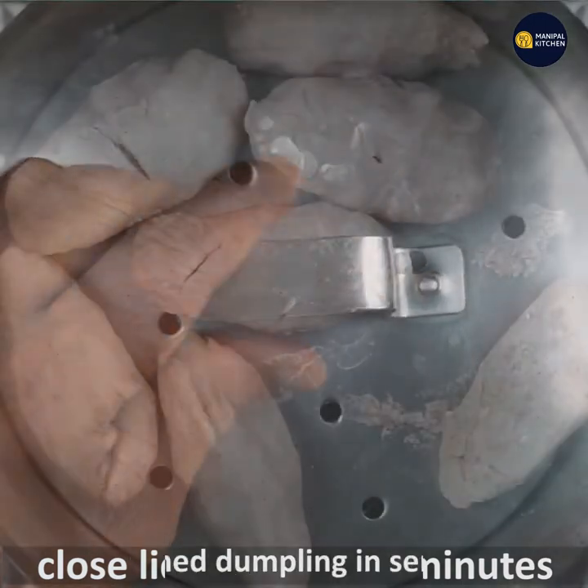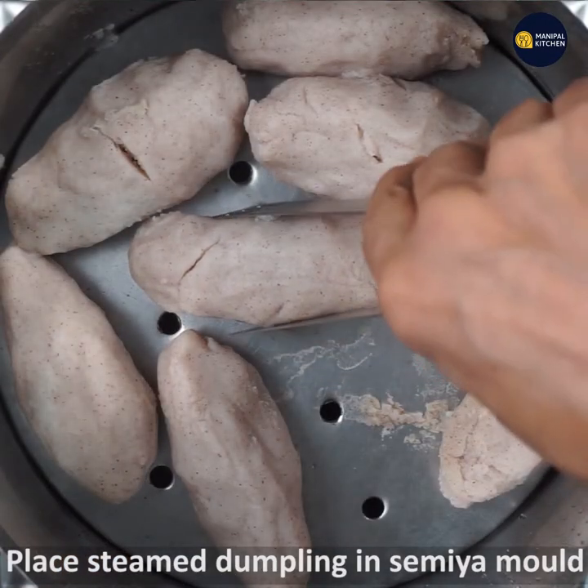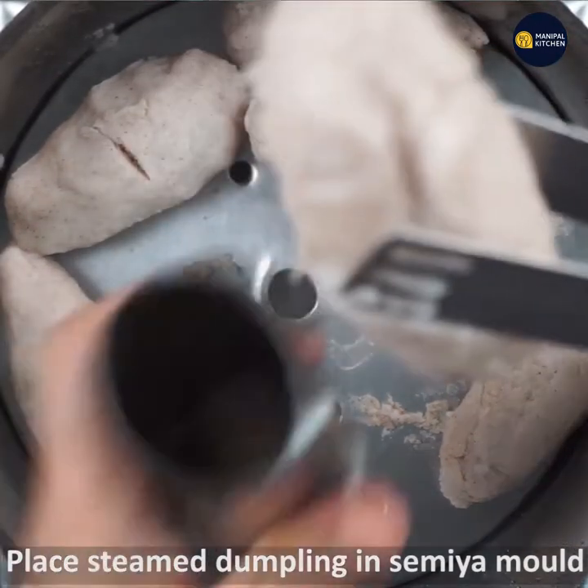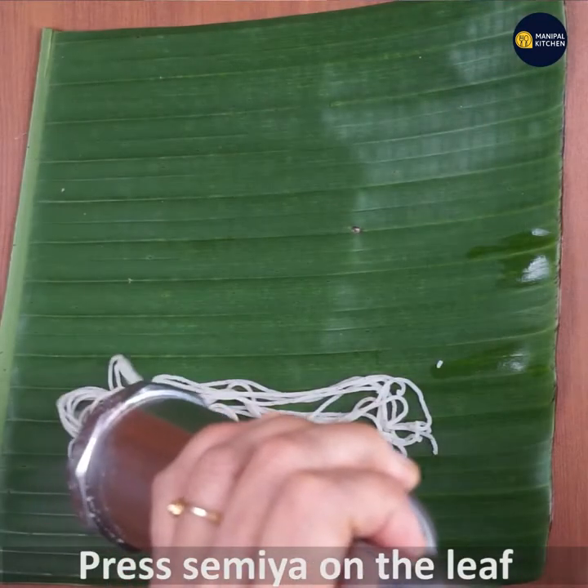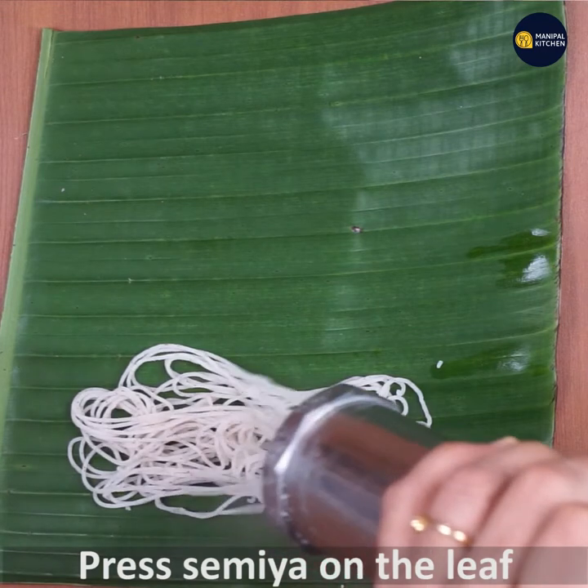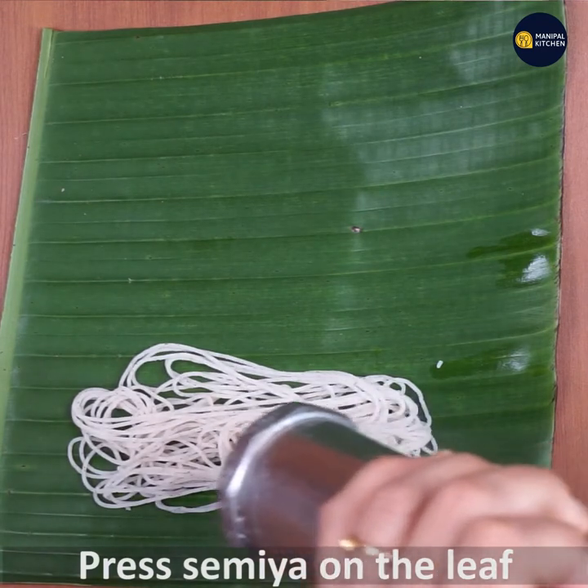You can cook for 15 minutes. You can use grease to make the mold, then press directly.